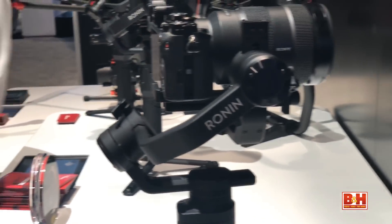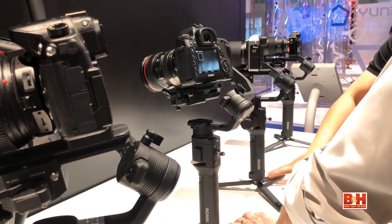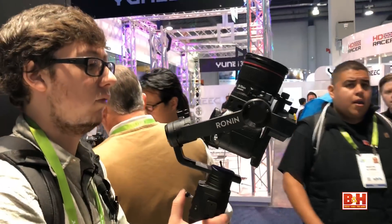DJI unveiled the Ronin-S, the company's first ever single-handed stabilizer for DSLR and mirrorless cameras. As with the Osmo series, the Ronin-S uses 3-axis gimbal stabilization to produce smooth, shake-free photos and video.